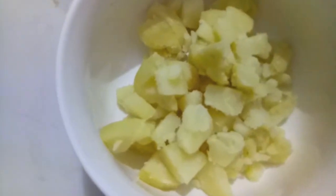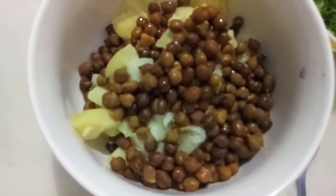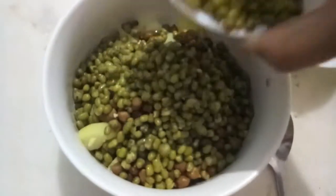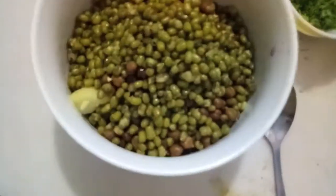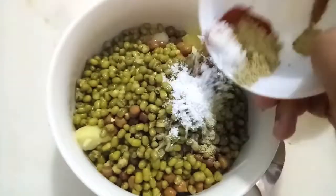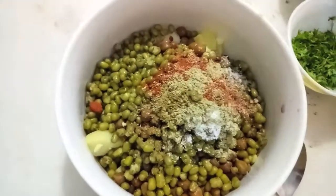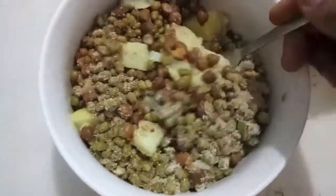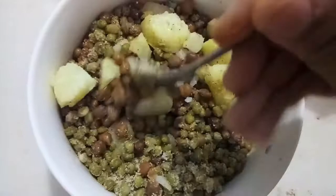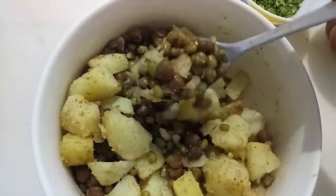First in the bowl, I add boiled potatoes cut into cubes, black chickpeas, and boiled green gram or hara moong. To this I will add salt, chaat masala powder, cumin powder and red chili powder. Give it a nice mix. And our filling is ready.